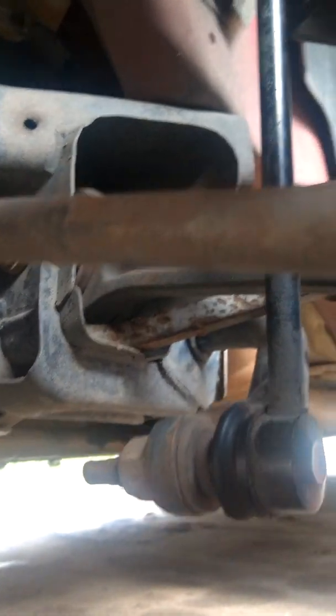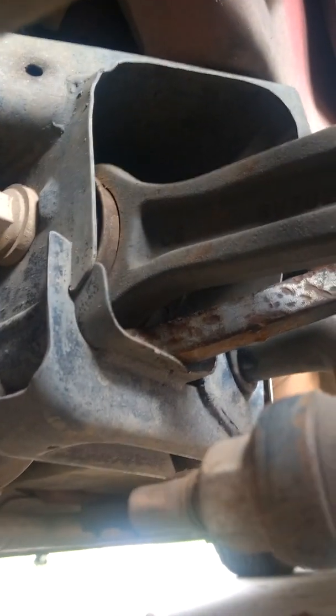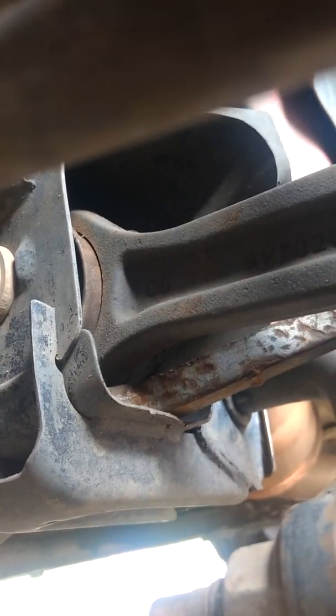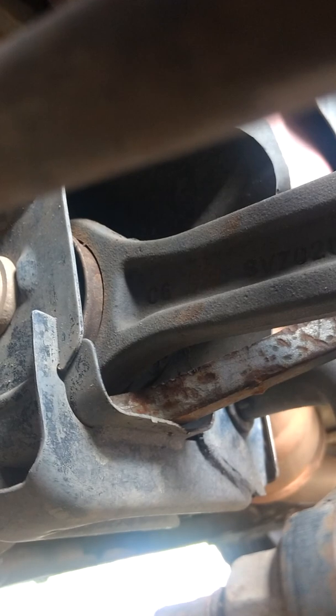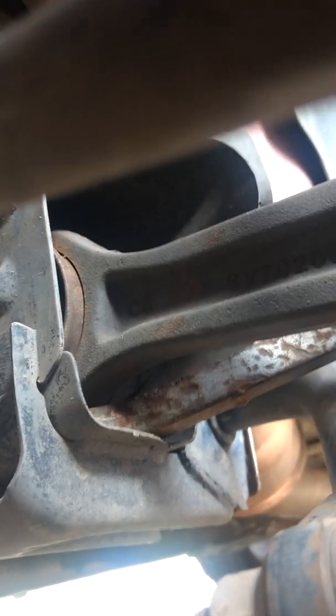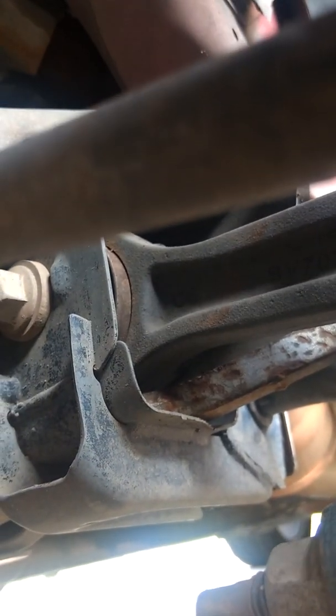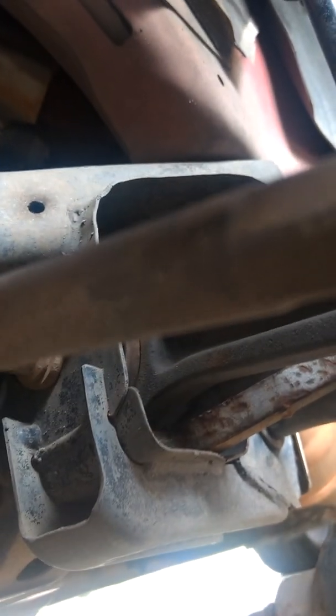But inside here there is up and down movement. It's not extremely bad, but they say you're not supposed to have any movement in it whatsoever, and I don't know if that's bad enough to be replaced or not.